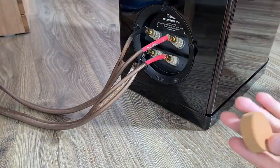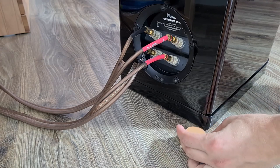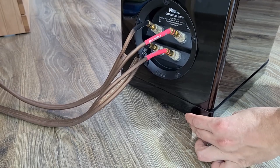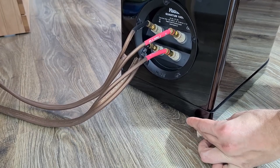Let's put them to use. I'm doing it by myself so it's a bit harder because of the weight of my speakers. Be sure to put them right below the speaker spike thread sockets to support the weight evenly.